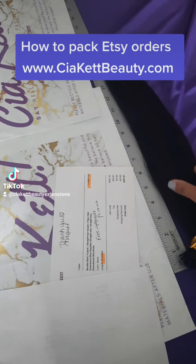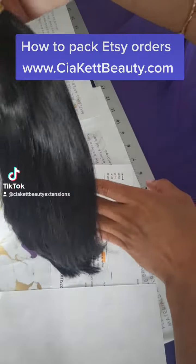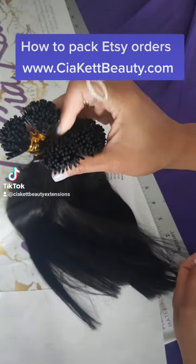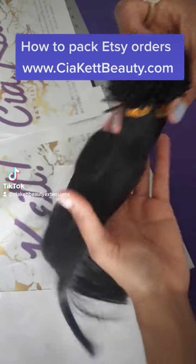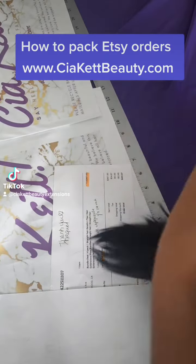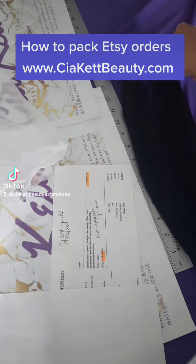We also measure the hair — it's important to measure the hair to make sure that you're shipping the customer exactly what they ordered. Right here we're just looking at the hair, making sure that it is thick from the top to the bottom. It definitely has that luster, that shine, and a lot of movement.